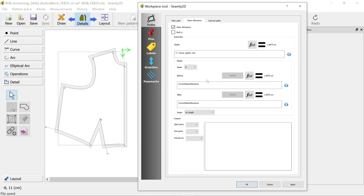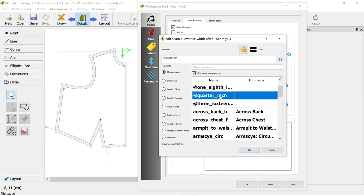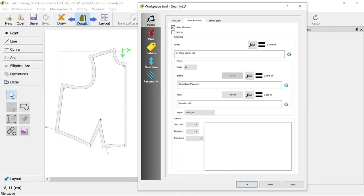After O you might want half of that - maybe 0.79 centimeters, or you could change it to a centimeter, or change it to a formula like a quarter inch. So before O is the current seam allowance, and after O is going to be a quarter inch. When we apply this it's going to show less here and build to the full amount here.